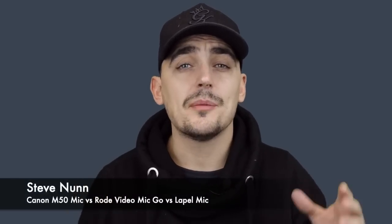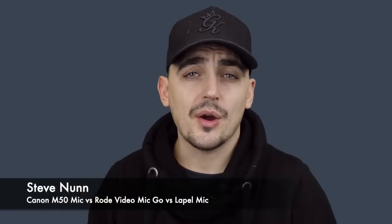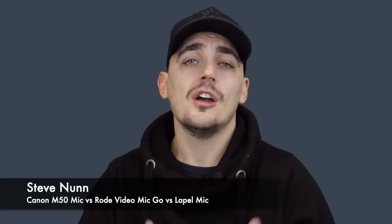In today's video I'm going to be talking all about microphones and which one's the best to use with your Canon M50. This doesn't just apply to Canon M50s — it could apply to all DSLR cameras — but I was specifically asked what would be the best microphone to use for the Canon M50.